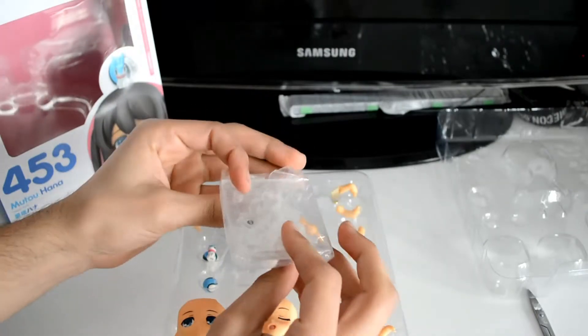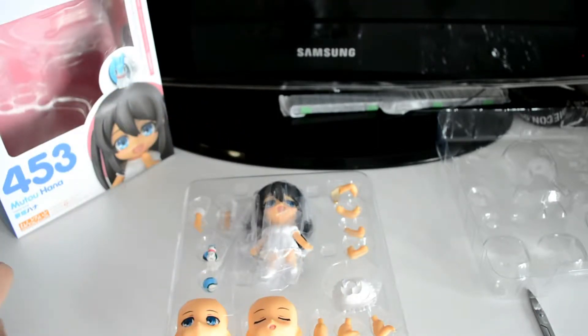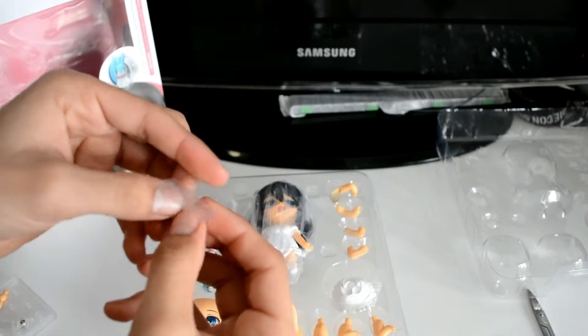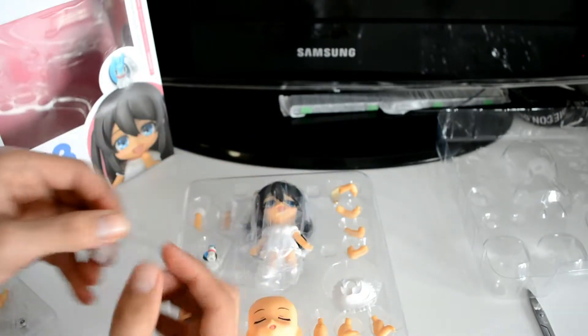You get your basic Nendoroid stand, but her stand actually has something special in there. She's got one of those weird arms, and the stand has a slot — I think it's to help the little squirrel friend from the show sit on her head. This little piece slides into a slot on the top of her head, you close up her head, and it clamps on.